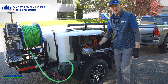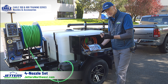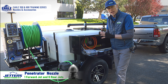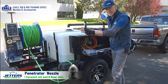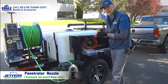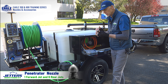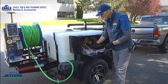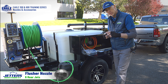With all of our Eagle Jetters — or Brute Jetters for that matter — you'll receive a standard four-nozzle set. The primary, most commonly used nozzle is the penetrator nozzle, so called because it has a forward penetrating water jet and then six rear jets out the back to pull it into the pipe. You might ask why aren't all jets going forward — well, the nozzle also needs to pull the hose into the line when jetting. There's always more water going out the back than out the nose, so that's the one-forward, six-back common penetrator multi-purpose nozzle.